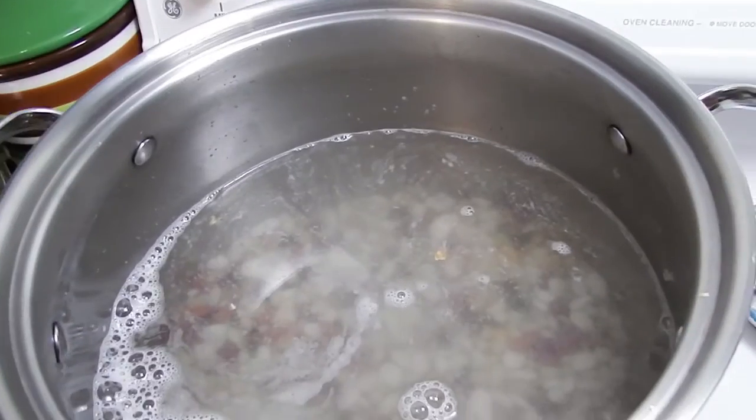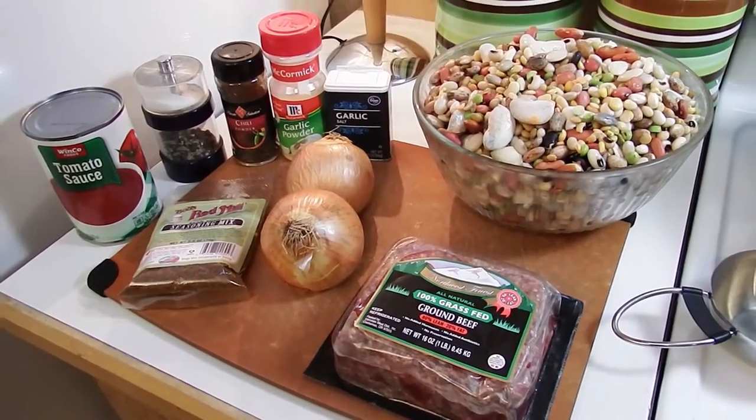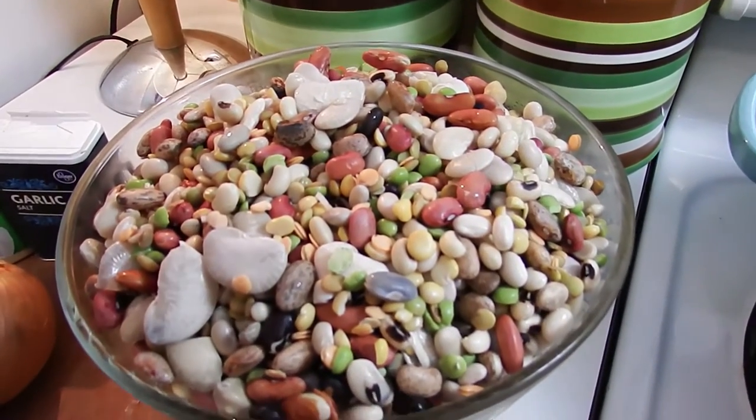We're going to soak it overnight. Hey friends, so let's get to cooking this bean chili. We soaked and rinsed our beans overnight.